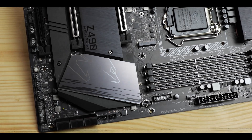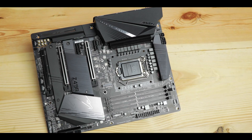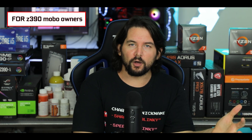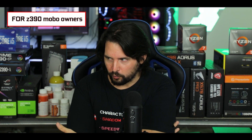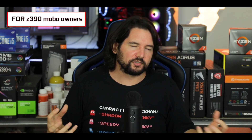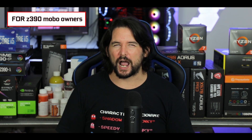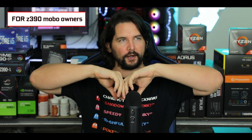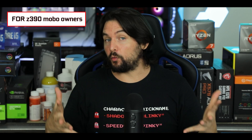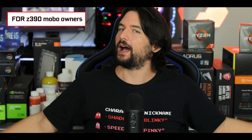In conclusion, the Z490 Aorus Pro AX will cost you about $270 before taxes — about $20 cheaper than its competition. The first thing you need to know is that this is a PCIe 4.0 motherboard currently running on a PCIe 3.0 processor, meaning you won't have access to all its benefits and potential right now. So if you're running a Z390 motherboard with a 9th generation Intel processor, I would not suggest a full motherboard-plus-processor upgrade. I would wait another year for the 11th generation Intel Core processor and PCIe 4.0 standard — then it would absolutely be worth it.